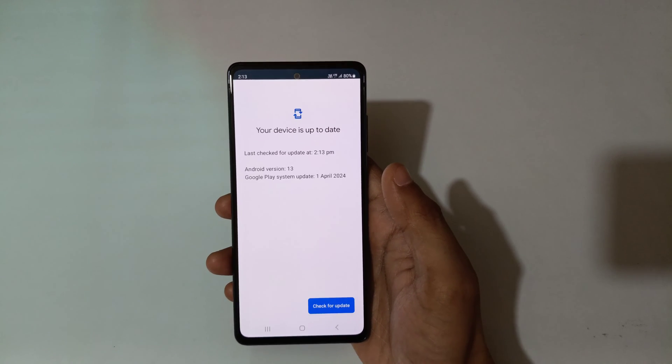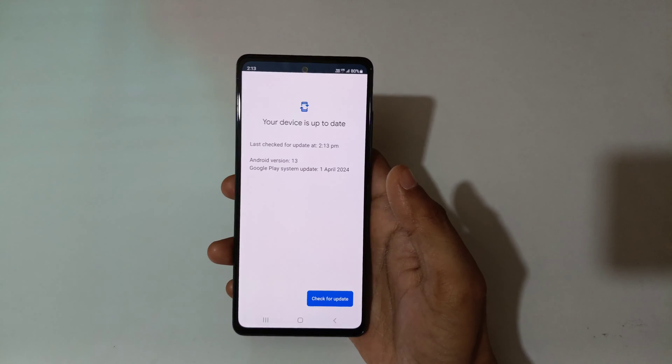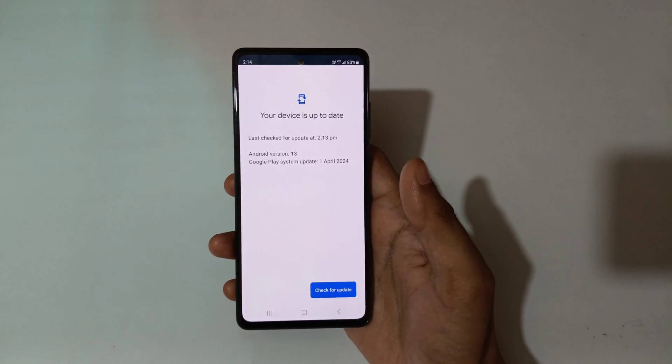You can see it is checking for an update — kindly wait. You can see your device is up to date. So guys, this is the method to check the Google Play system update in a Samsung Galaxy smartphone easily.